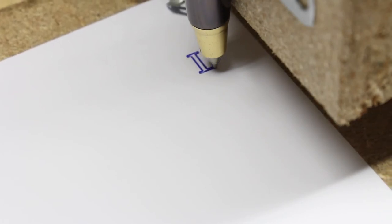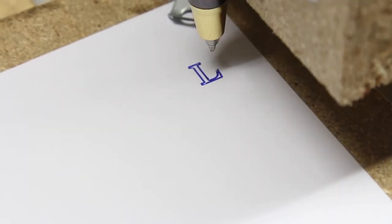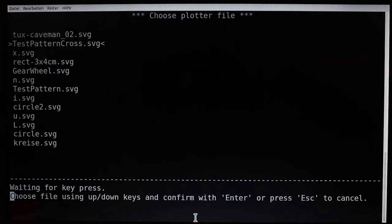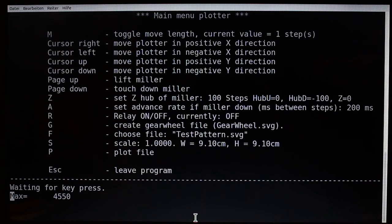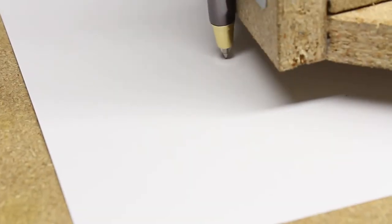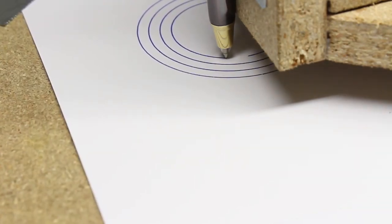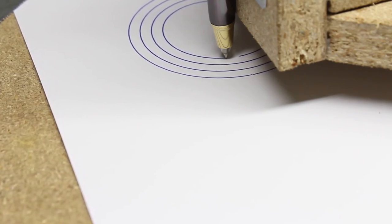With the reduced gear ratio, 'VL' is plotted in less than 50 seconds. The software on the host computer runs with Linux from the command line. With that program you can choose a file and set some parameters. The software processes scalable vector graphics with all paths turned into line segments.